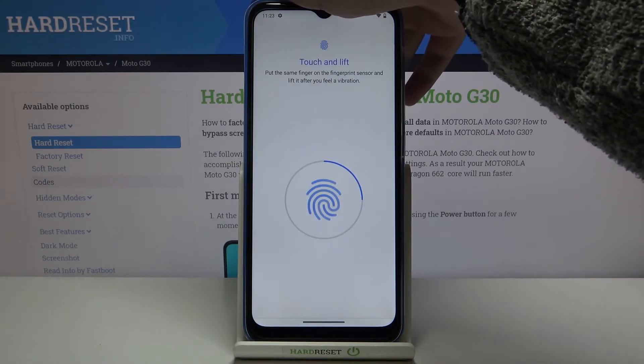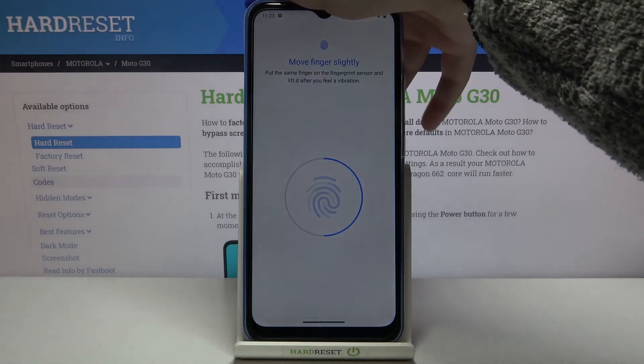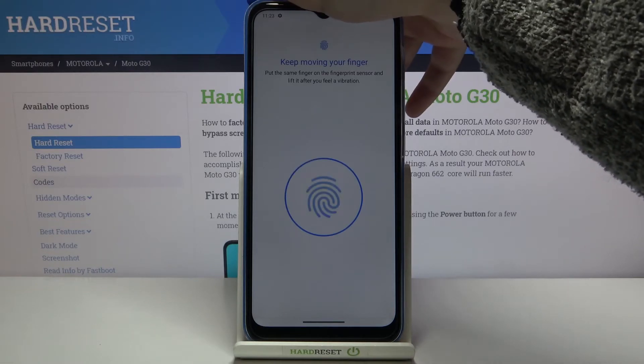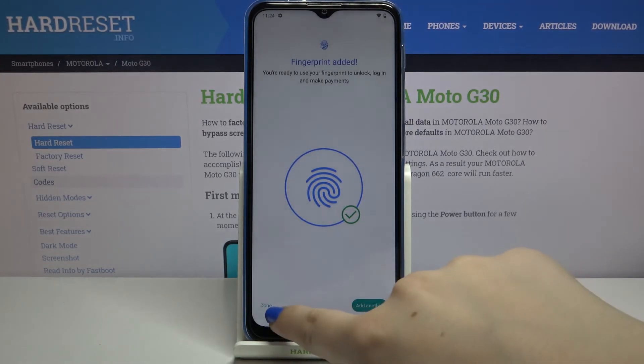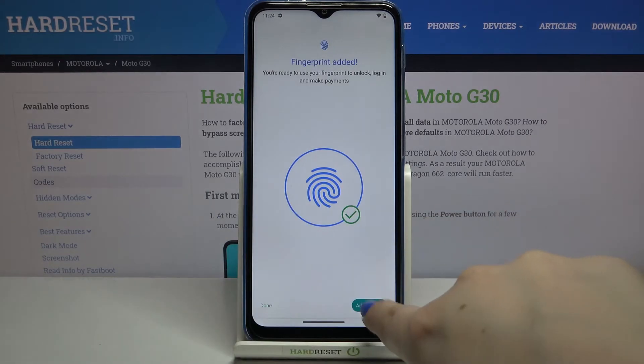Let me put my finger on the sensor. As you can see, we have to do it multiple times in order to fully add our fingerprint — try to catch every corner for better recognition. And just like that, we've added our fingerprint to this device.